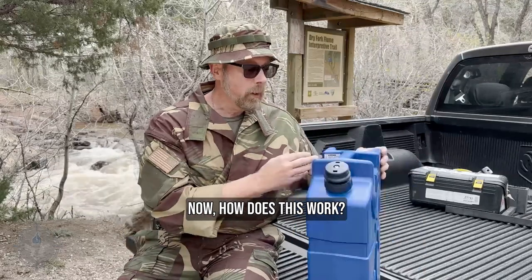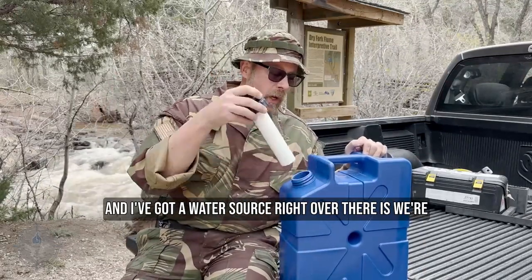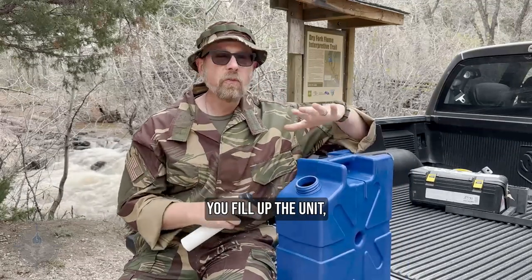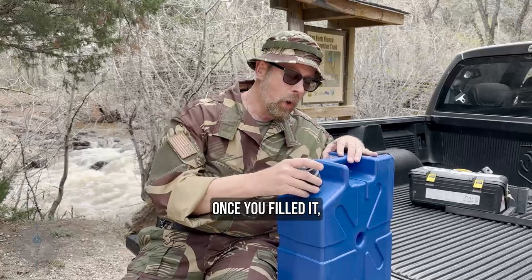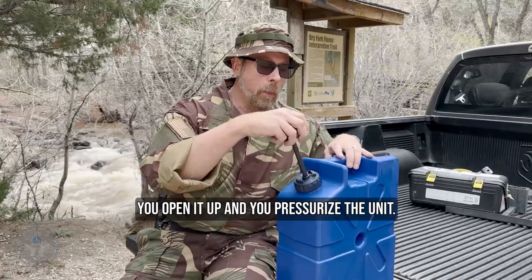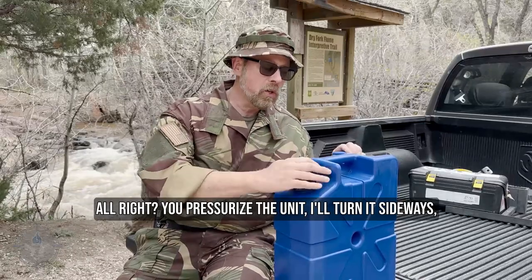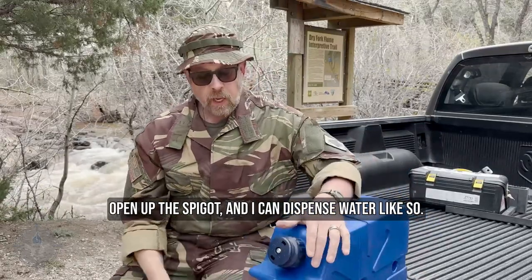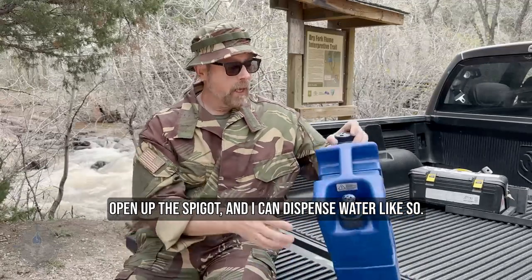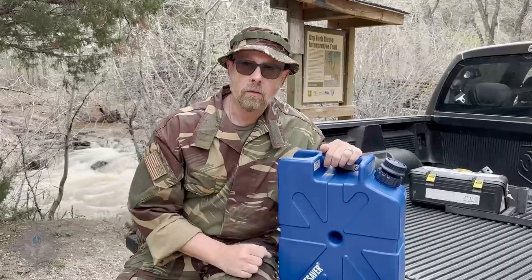Now how does this work? What you're going to do — and I've got a water source right over there — is we're going to fill this up. You fill up the unit, then you put this pump in it. Once you've filled it, you open it up and you pressurize the unit. You turn it sideways, open up the spigot, and you can dispense water. But before we do that, we've got to put water in this sucker. So let's go do it.